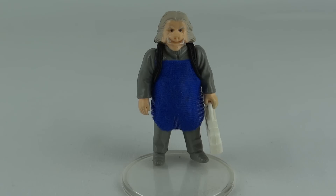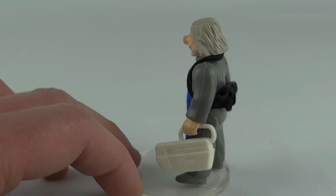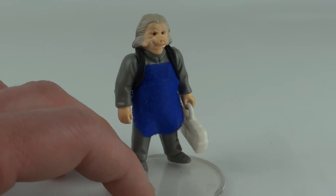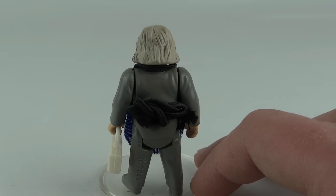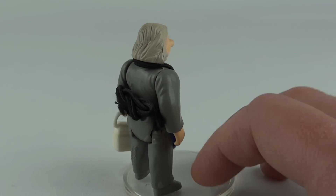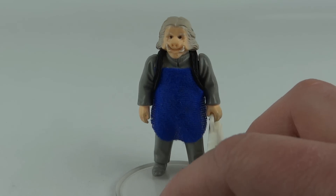He also comes with this little white medical case — obviously prone to yellowing, but this one's not too bad. Around the back he does have an apron tie, and that quite often gets frayed and messed up and bits cut off, so just a couple of things to look for.